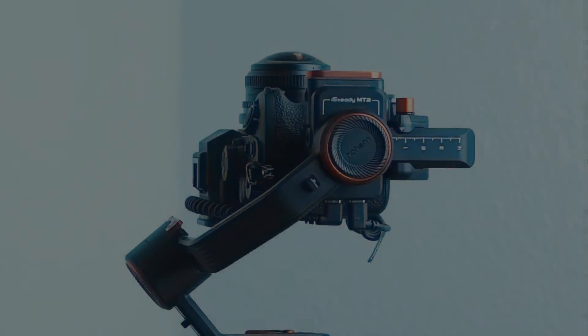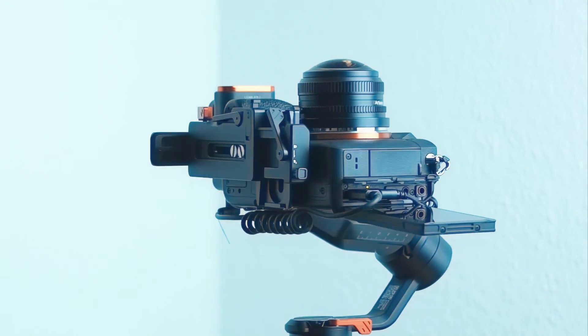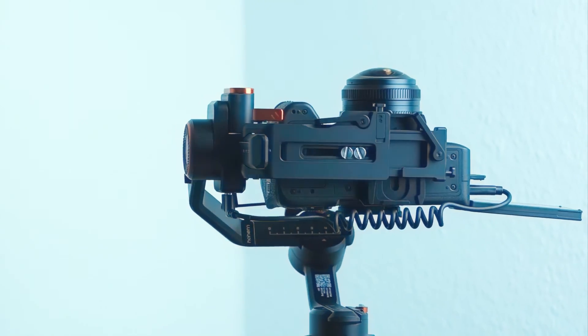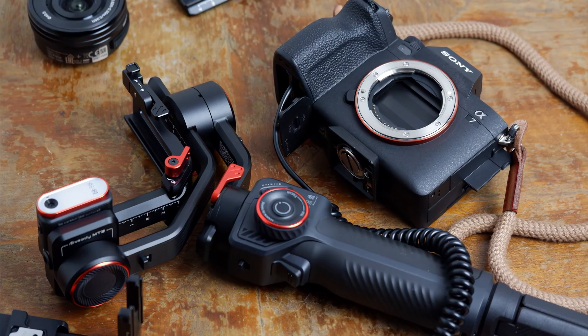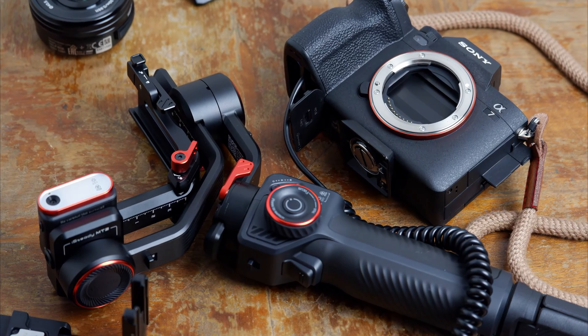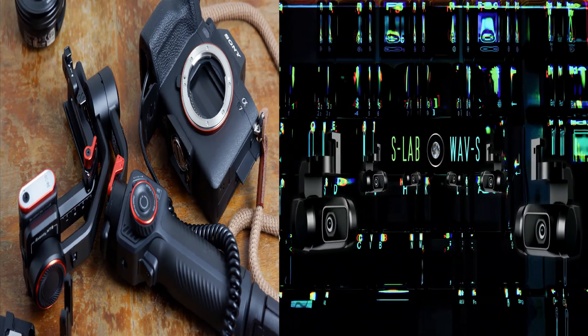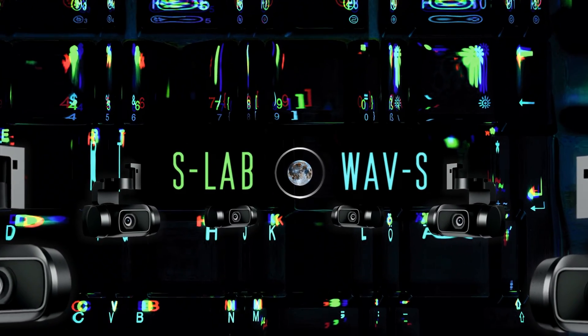This video is going to explain in detail how to set up and balance your Hohem iSteady MT2 kit. It also applies to the Hohem iSteady MT2, except the AI unit is missing. Welcome very much to a new S-Lab video.